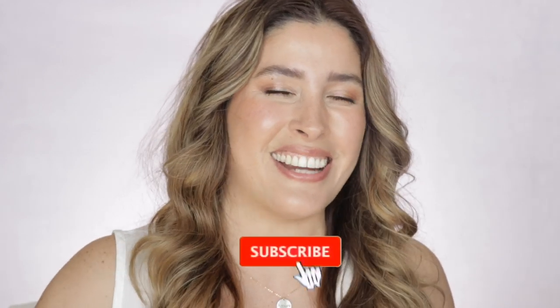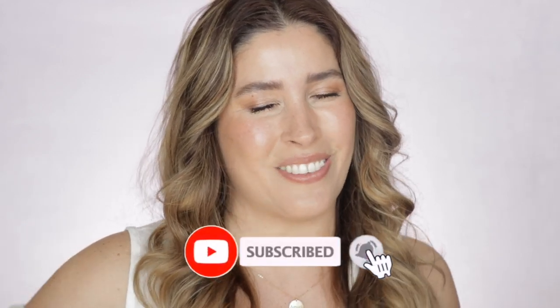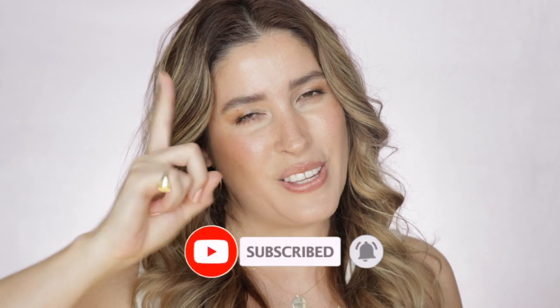Before we get started, if you're new here I hope you will consider subscribing to my channel. Also ring that post notification bell so you don't miss any of my uploads. Check my Instagram and for those who are my subscribers, thank you so much again for being here. Now let's jump into the demo.